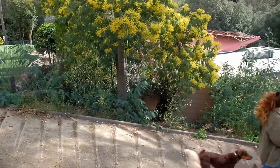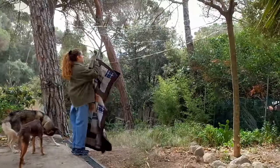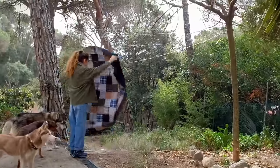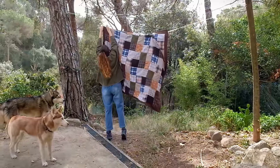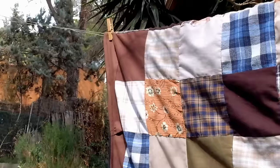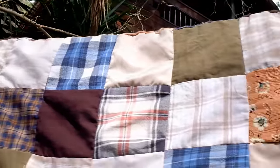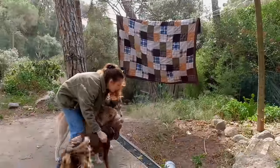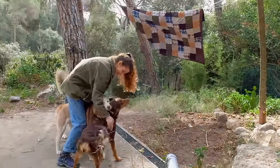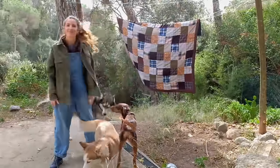Each project I make tells a story. The pillow I made on a spring trip to La Rioja, the sweater I made on a road trip with my sister. This will be the blanket I made in Barcelona after slowly collecting old shirts from thrift stores. Thank you for watching, and if you enjoyed this video, be welcome to subscribe to my channel. See you next time, cheers!